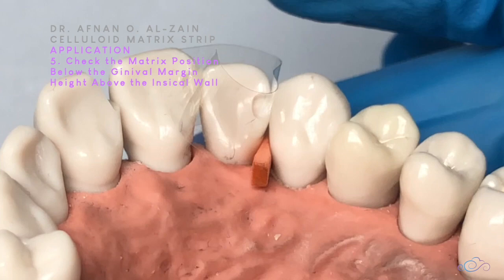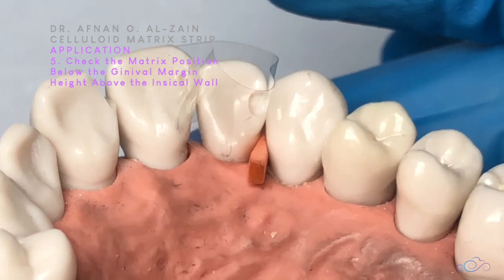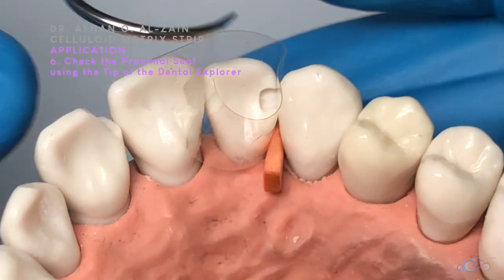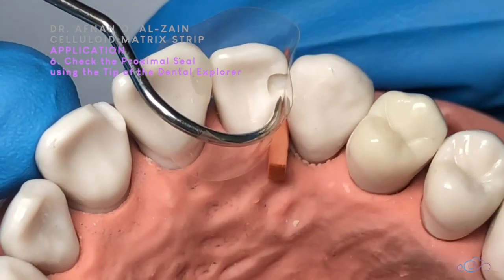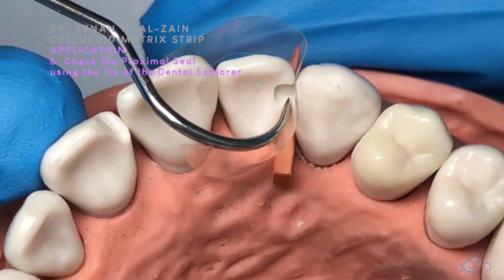We confirm the margins so that nothing goes wrong while doing the restoration. Then I'll confirm that there is a proper seal, so there are no issues during the restoration procedure.